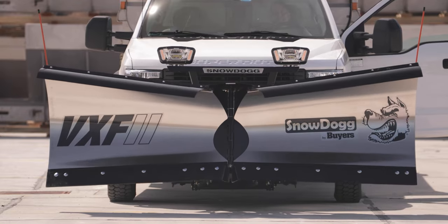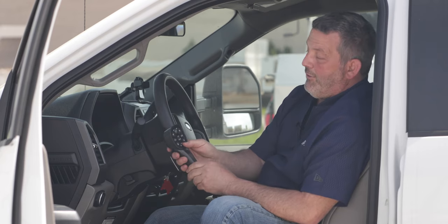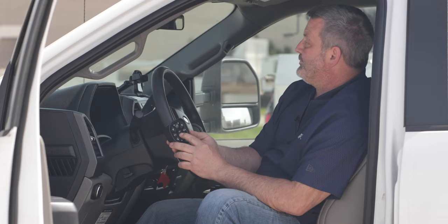I'm going to press up — of course it says 'up' on there — and the plow goes up. The next function: I press down, it goes down. That's your center button on the controller.